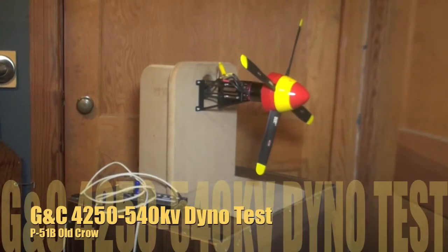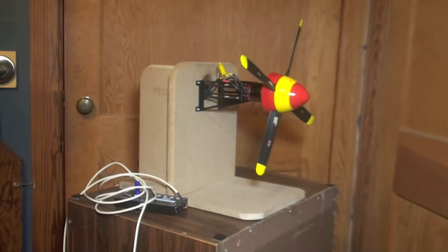I've got everything ready to do the run-up test on the P51B's GNC 4250 540KV motor. This has the 1mm shim mod on the props to increase the pitch, so we're going to see what kind of numbers we get.